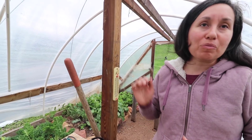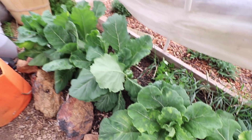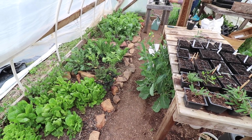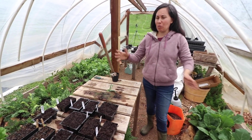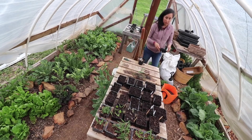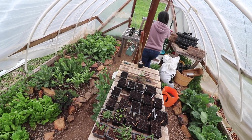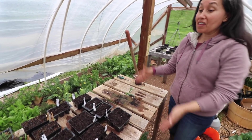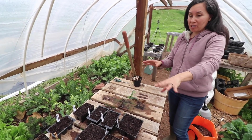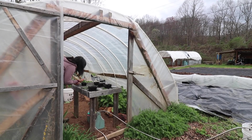This setup this year has worked out really nicely. Before, we had the tables all along the edges and weren't really growing anything in the middle. Last year we decided to clean out these areas along the edges, turn them into garden beds, and have the table in the middle — so we do seeds in the middle and grow food on the sides. That worked out really nicely.